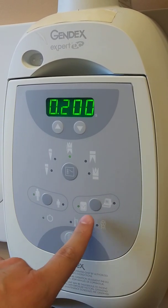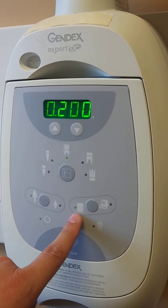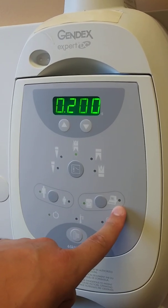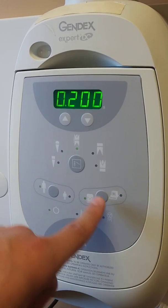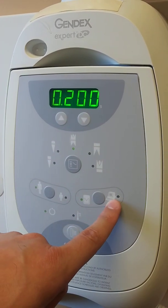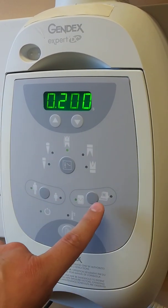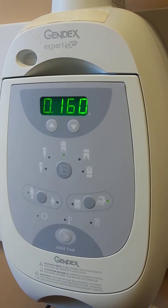I'm going to reset it back to an adult. Over here, you'll also notice the difference in x-ray types. This would be more of a conventional film or even a PSP film using the phosphorus plates. Or if you're using a digital film like the sensor, you can also use the PSPs for this one as well. If we switch to a digital x-ray on the adult setting, you'll notice it drops down to 0.16.